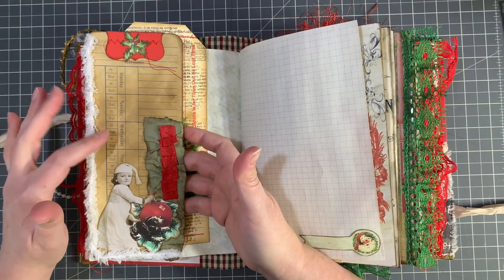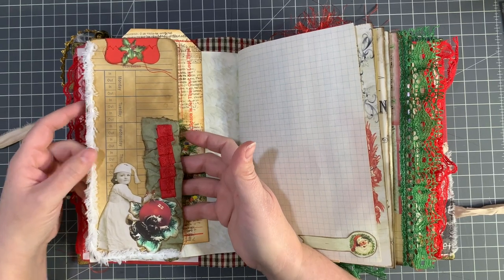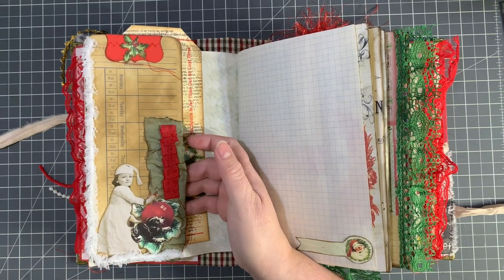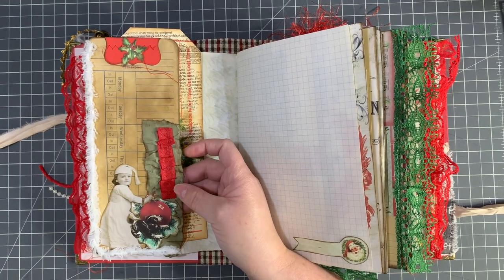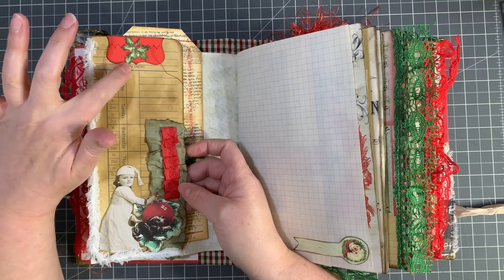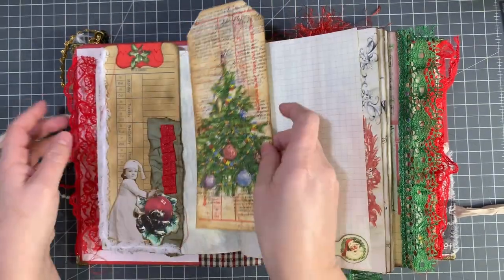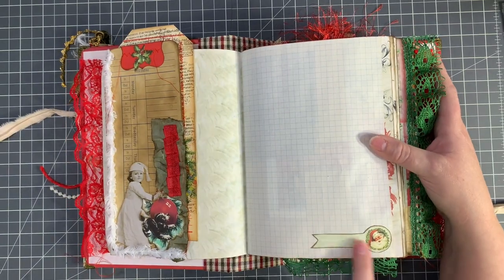This is some vintage sheet music from a Christmas book of music. This is one of the pieces from the kit, and then another page from the kit with a fussy cut Santa that I just put on the front there. I took some of Dee Dee's gorgeous coffee dyed time cards and created a very large tuck spot here. This is a Tim Holtz little girl and I just glued a piece from the kit so it looks like she's holding that. Then some masking paper and a little seam binding ruffle.